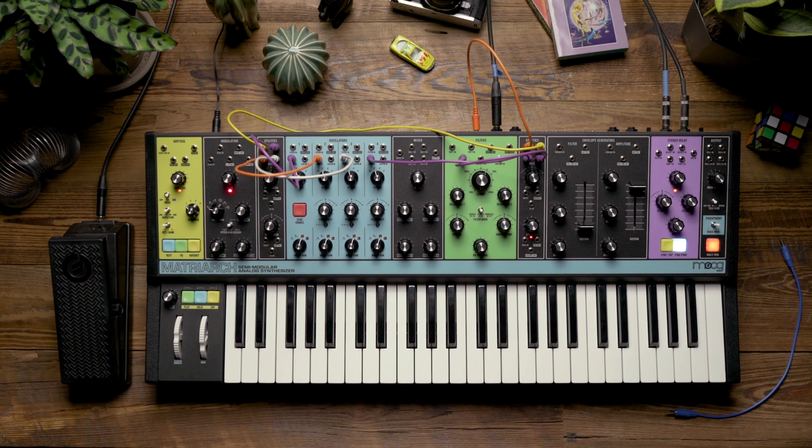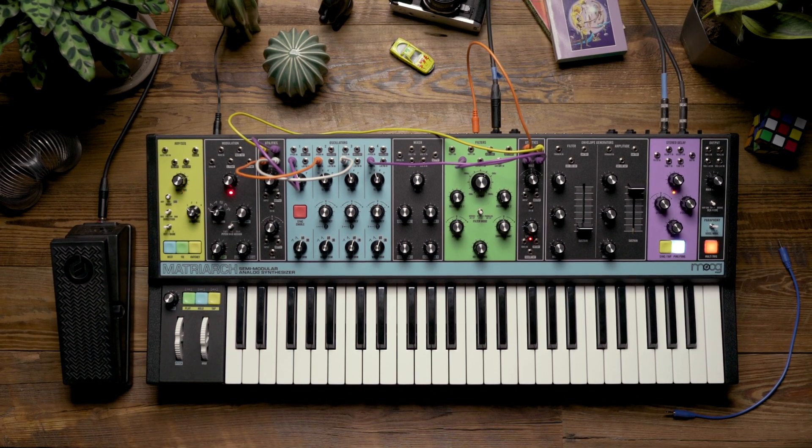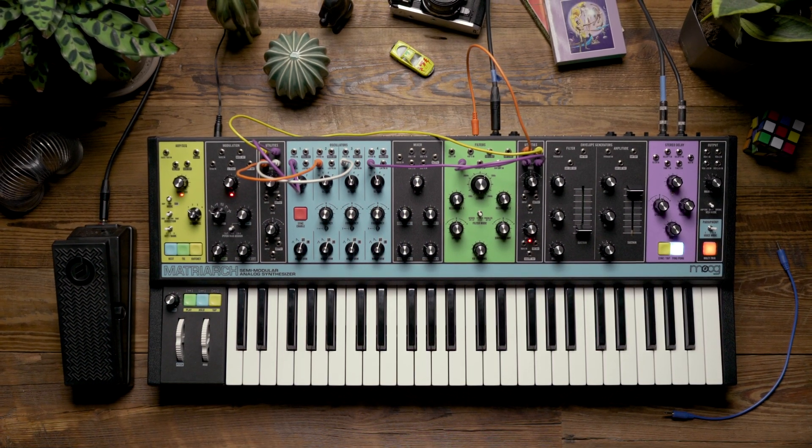As you can see, incorporating the EP3 into your patches offers a new dimension of control when playing the Matriarch.